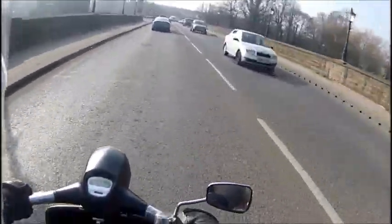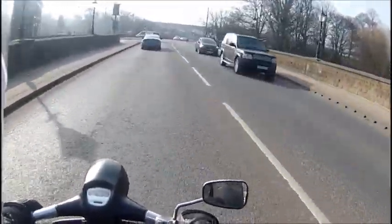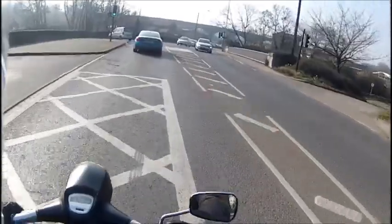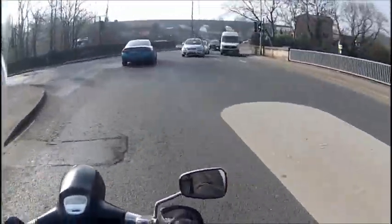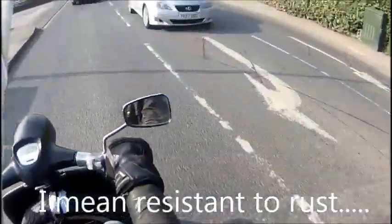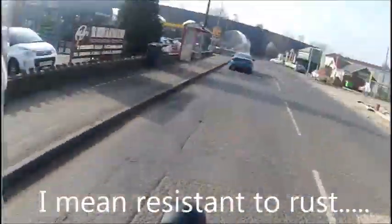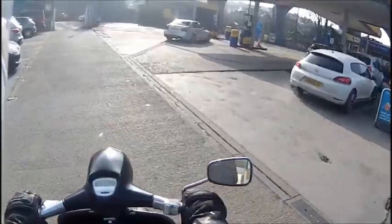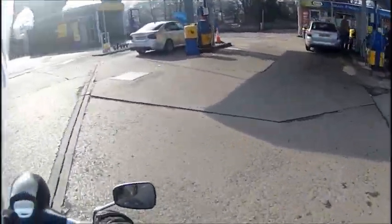Painted it with a couple of coats of zinc-based primer because it's a bit more water resistant and stops it rusting. Then brushed on some Hammerite - just wanted it to be protected.